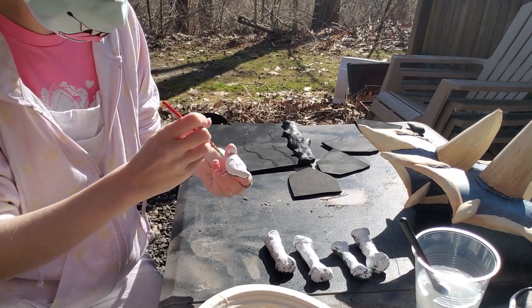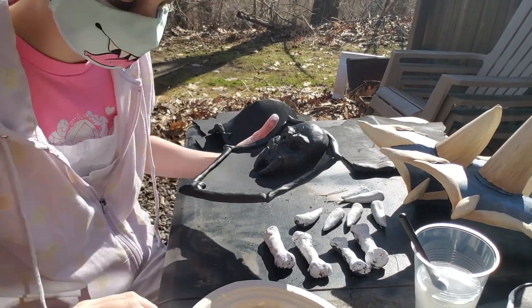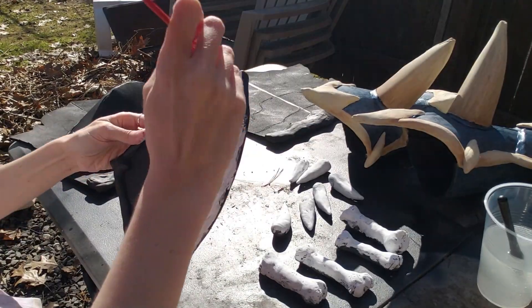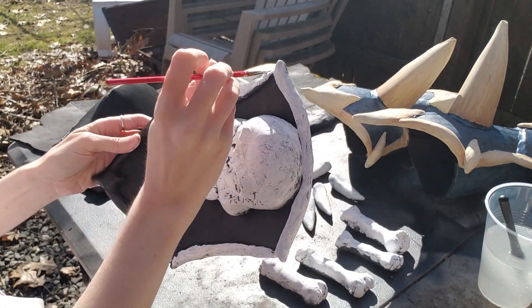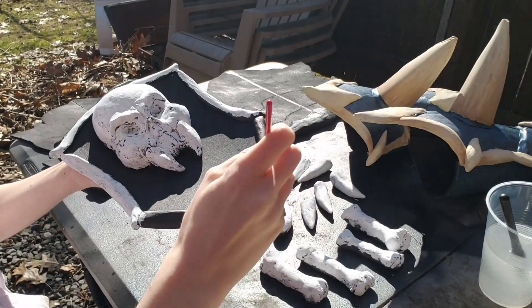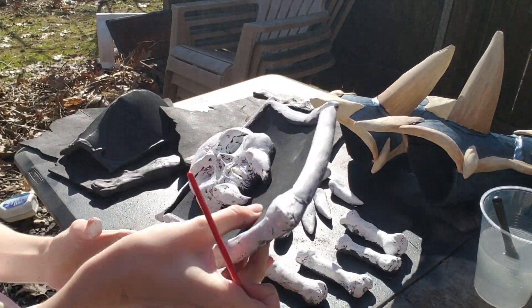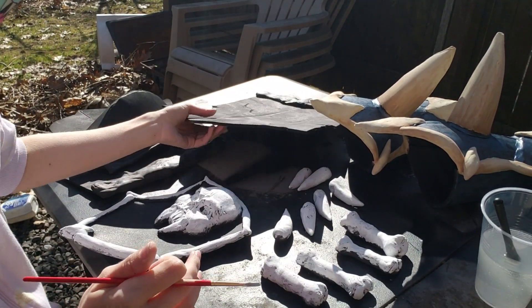I'm covering up all the bones, the teeth, and the bone pieces on the armor, the skull, the borders — all of that. Look at that skull! I still love that skull so much, I'm so proud of it.